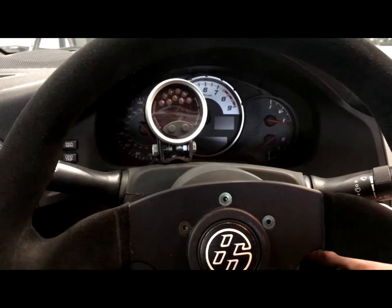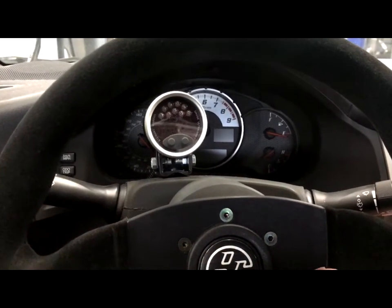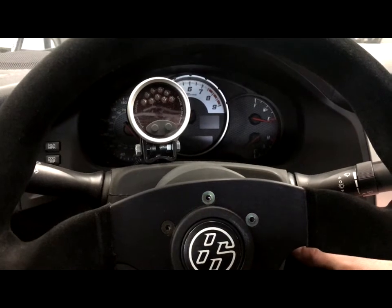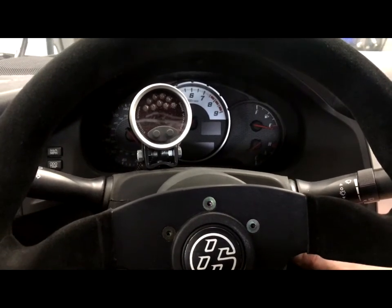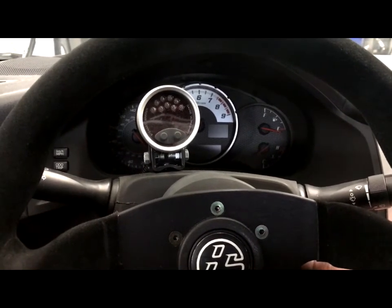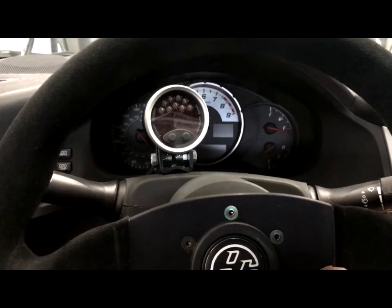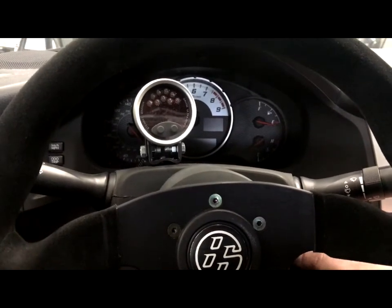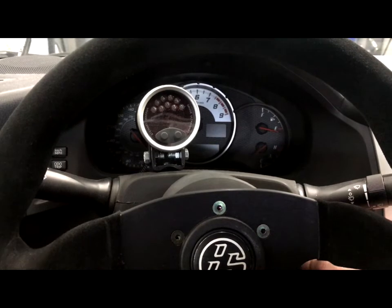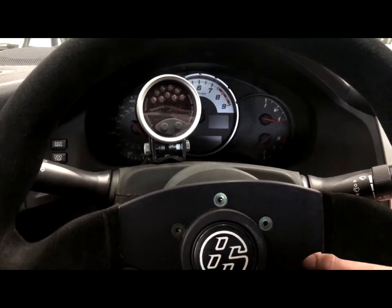Basically just wanted to show everybody how this setup works and that it does work. We're just planning on improving on it. We are going to implement the same plug-and-play adaptability of our 2JZ kit to the LS — the gas gauge will work, the fuel gauge will work, the RPM will work, miles per hour will work, odometer, power steering, even AC. So stay tuned for more as we work on developing this kit. Any questions, just let me know. Thanks.